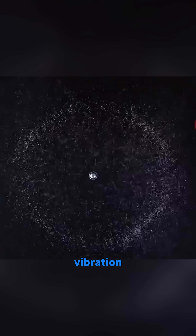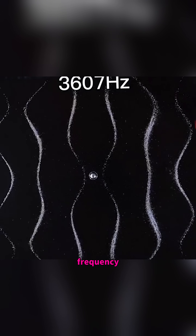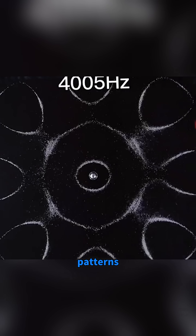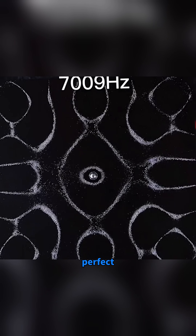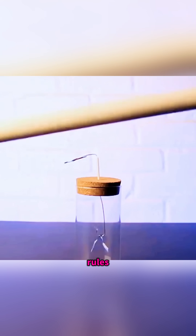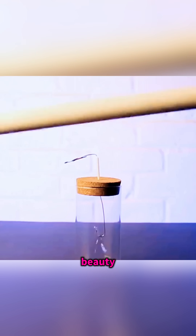Sprinkle salt on a vibration generator, change the frequency and... the salt arranges itself into beautiful geometric patterns. Do you know why vibration creates such perfect shapes? Patterns, pressure, motion — all shaped by invisible rules. Science draws beauty where the eye least expects it.